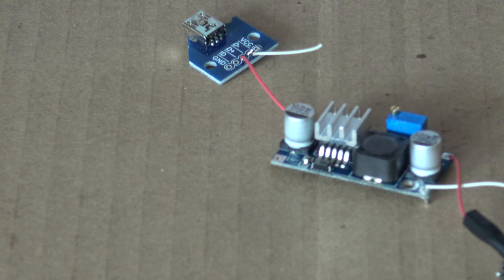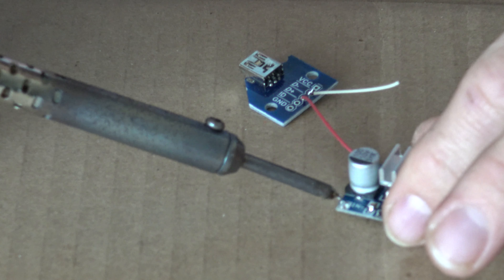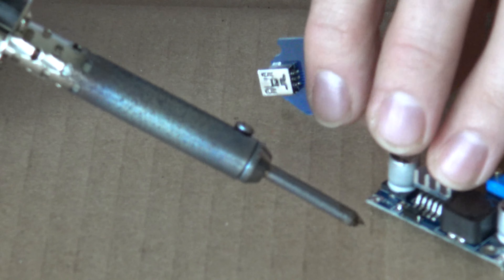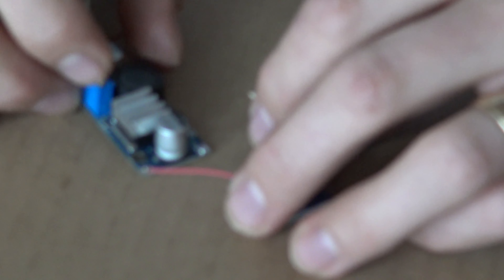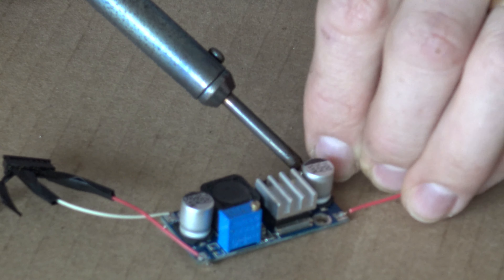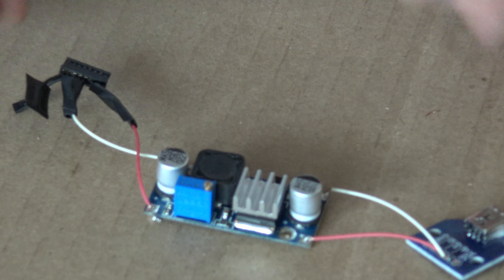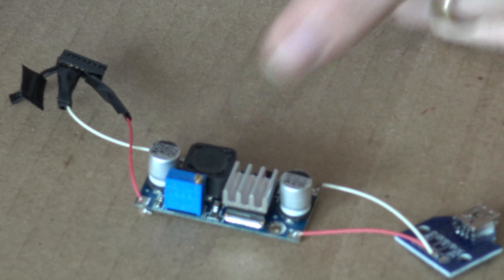I'm going to solder the last connection now. My technique for getting small wires into larger holes: take a little solder on the tip of the iron, fill the hole with solder first, then warm that solder back up and stick the wire into the hole. Now I have everything soldered and connected. I taped over the unused wire ends so they don't touch anything they're not supposed to.